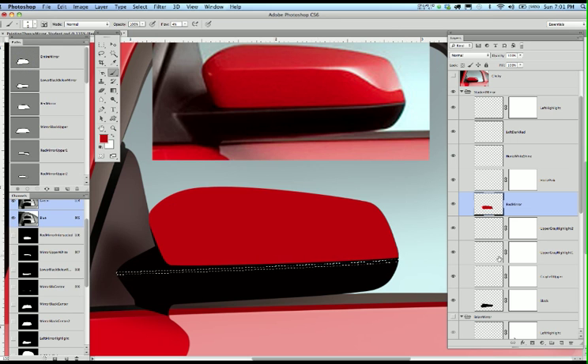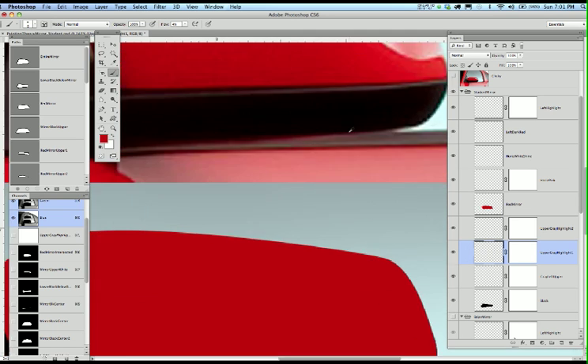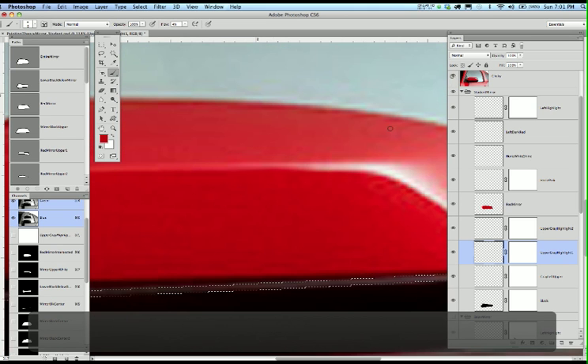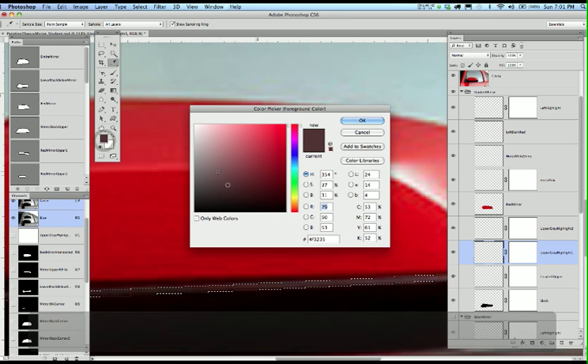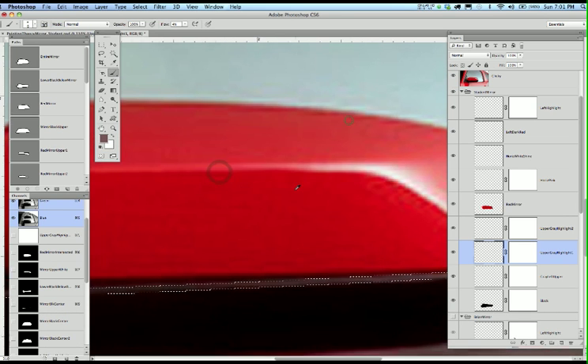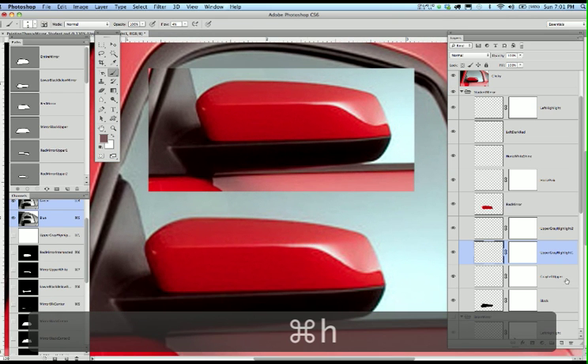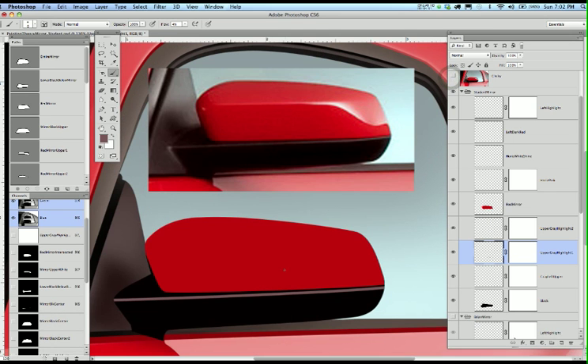I'll leave that selected. I'm going to click onto the upper gray number one highlight layer, go inside there, turn on the clicky copy, grab that color, and lighten up on it just a touch. Let me get a little closer — hit Command-H, make sure I'm on the layer, and Option-Delete. I'm going to turn off the clicky copy so you can see it go in. Of course it's too bright — that's all right, I'll Gaussian blur it and then remove some of it on the layer mask.